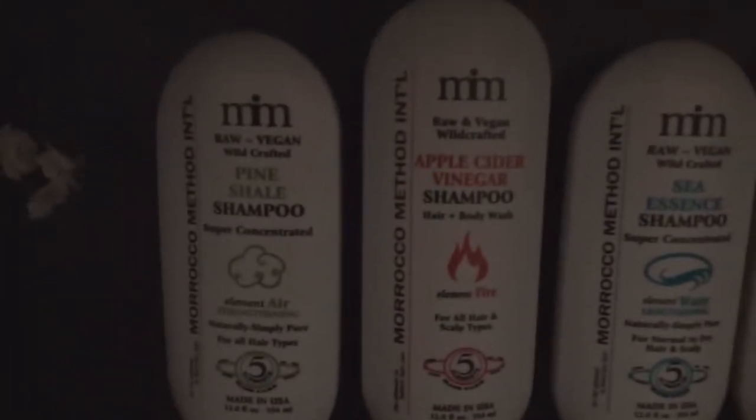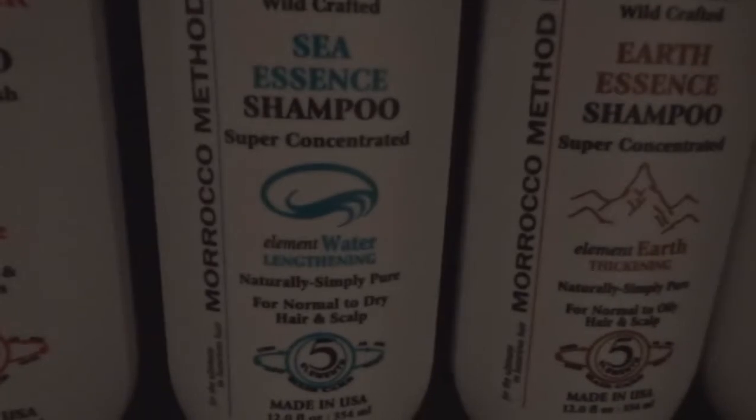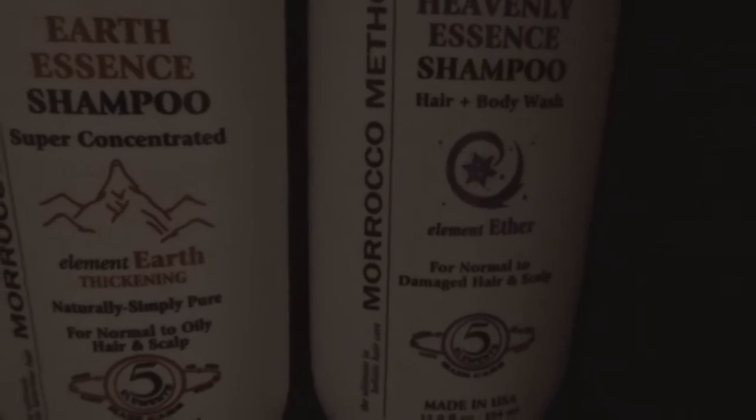Let's see what I got — the Morocco Method, all five elements. So what is it? It's raw vegan wild crafted shampoo. They're each designed to do something. So there's strengthening, water lengthening, thickening, and they're designed to be rotated.